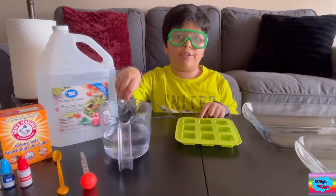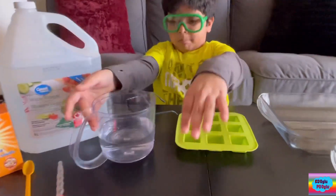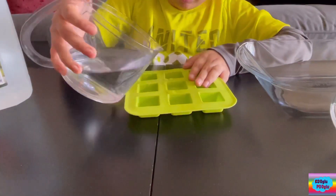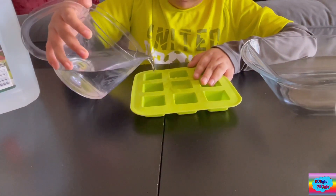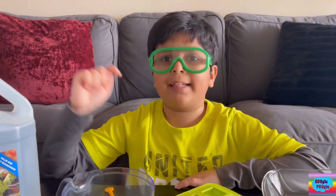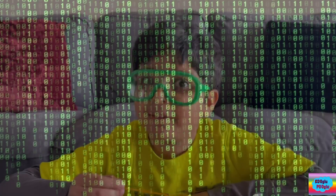So first what we're going to do is make our ice. We're going to pour our water in there, then put it in the freezer and let it freeze.